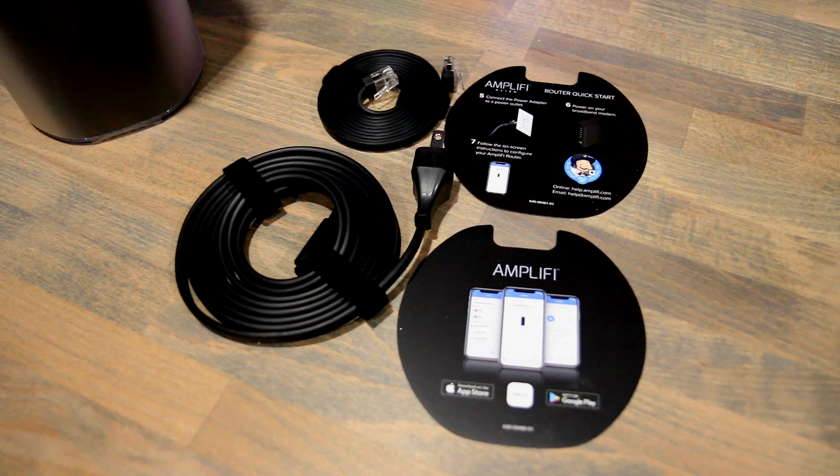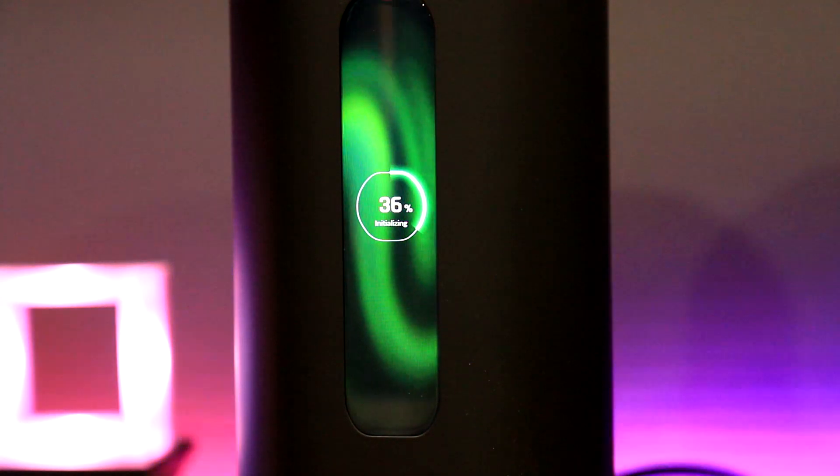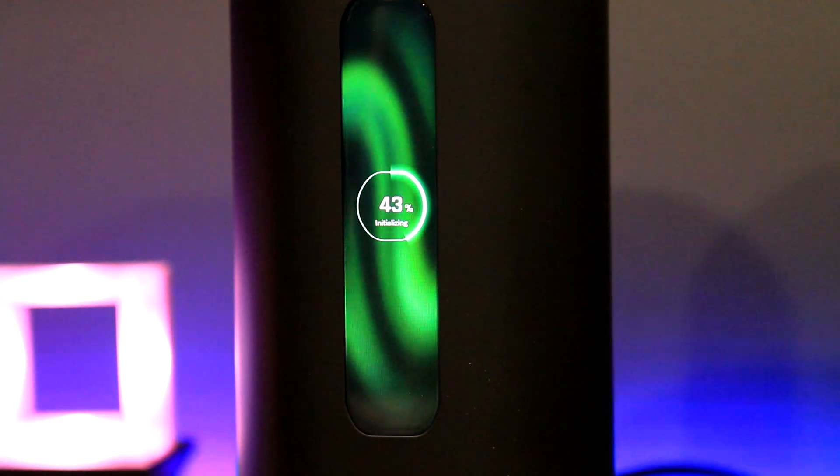Included in the box are instructions informing you to download the AmpliFi app to help finish the setup process, along with the power cord and an ethernet cable. With power and ethernet connected from the modem, on first startup the beautiful LCD screen and LED light at the base turn on, and you're presented with an initializing screen with a progress bar.